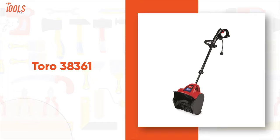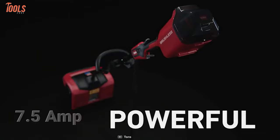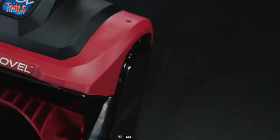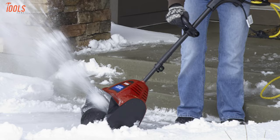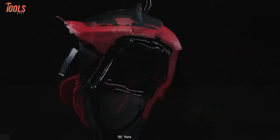Snow sweeping tasks can be a lot easier with the Toro 3836-1, the most lightweight yet powerful snow shovel that never compromises its power for being compact. Equipped with a substantial 7.5-amp motor, this snow shovel is suitable for clearing snow off walkways, sidewalks, and patios. Plus, you can effectively clear a path of up to 12 inches wide and 4 inches deep, making it an ideal choice for your sidewalks, steps, and small driveways.